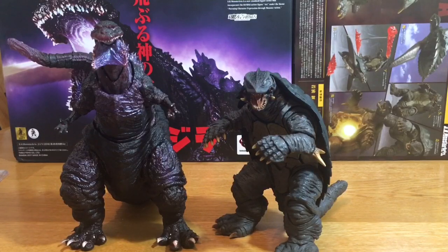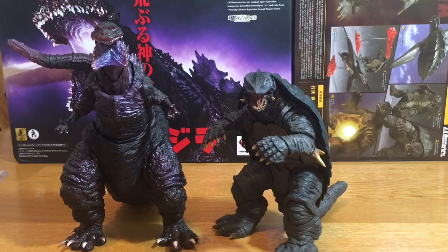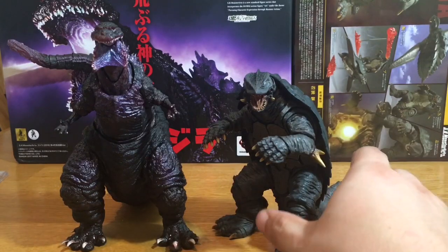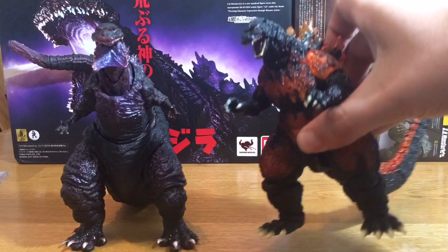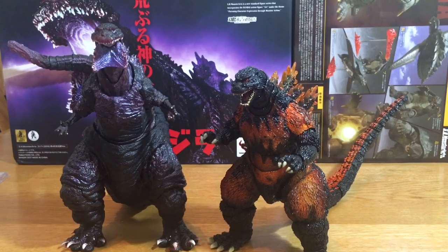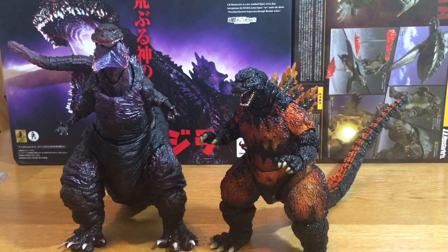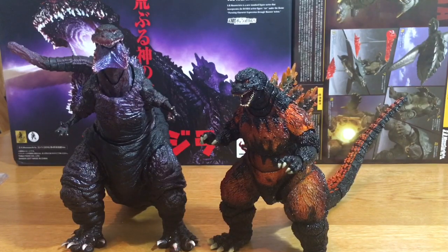Here Shin is next to Gamera, another SH Monster Arts figure that came with a lot of accessories. Very good figure — if you can find him for a good price, I would definitely recommend him. And here he is next to the recent release of Burning Godzilla, and as you can see he just absolutely towers over him. He's gonna be as big as, like, Destroyah or King Ghidorah. He's definitely a presence on the shelf, and with everything he comes with, he's definitely one of the nicer releases to come out recently.